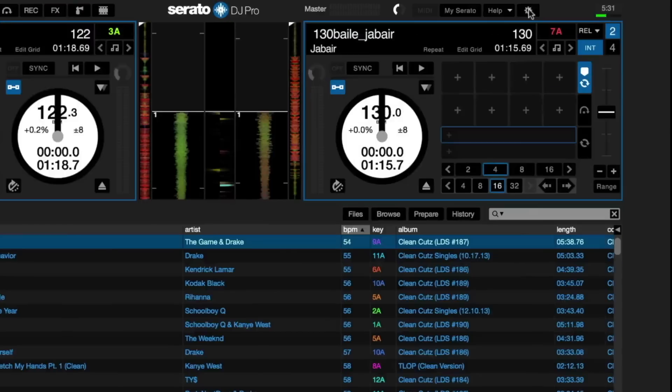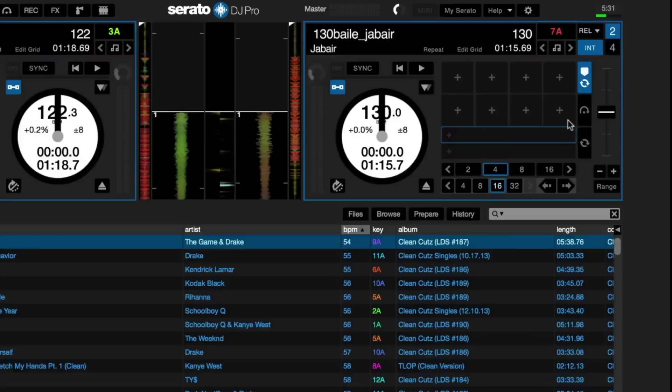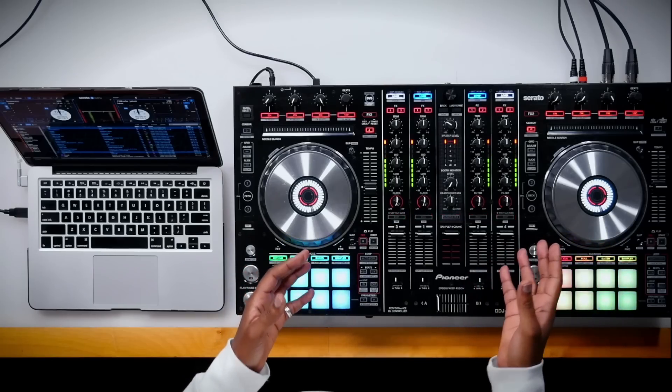When you leave the setup, you can view the cue points in Performance Pad Cue Layout, which is how you'll see the performance pads on most controllers — like the Pioneer DDJ-SX2. Taking this very familiar layout makes planning and performing your routines much more efficient.